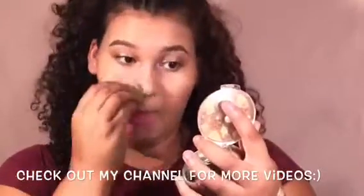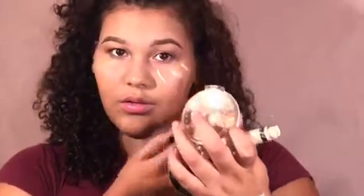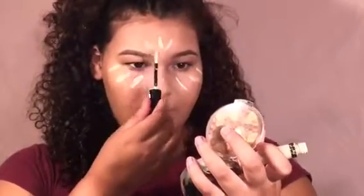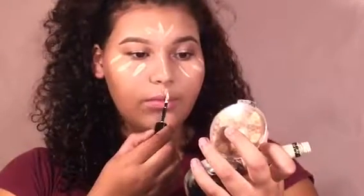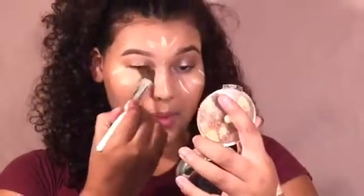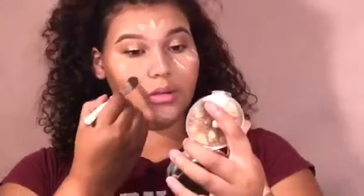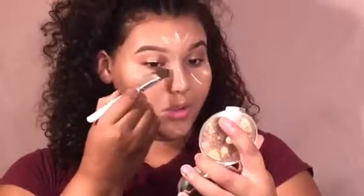I'm just going to go with my Beauty Blender to make sure everything is nice and blended. Then I'm going to go in with my concealer and put it under my under eyes, my forehead, down my nose, my cupid's bow, and my chin — for highlight. This concealer is Revlon Colorstay.